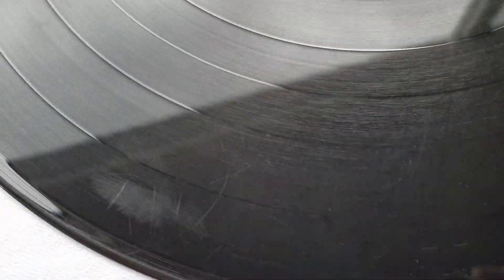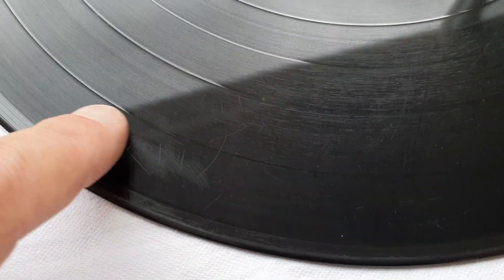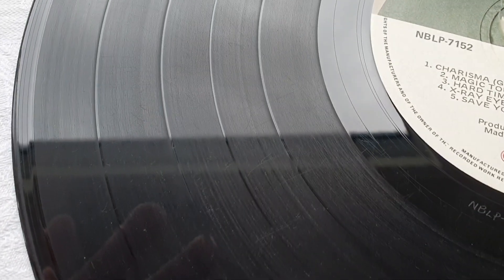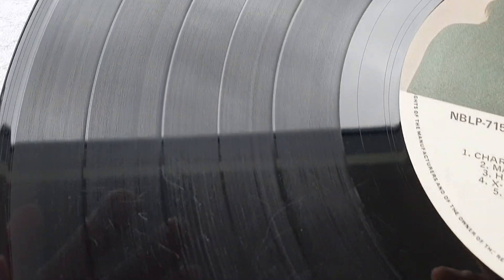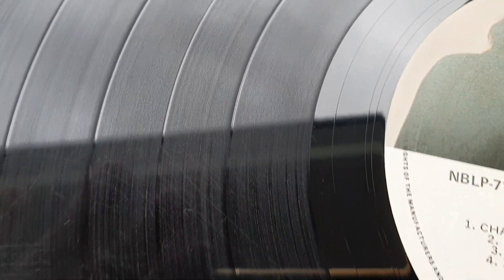The before and after is spectacular. It looks incredible. However, this spot right here does have me concerned — it feels quite rough to run my finger across it. The record does look really clean, but there are scratches everywhere and the big question is how is it going to sound?